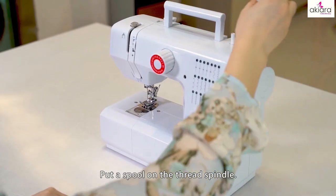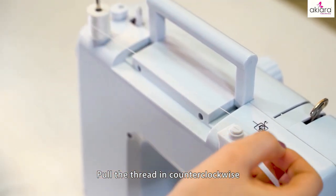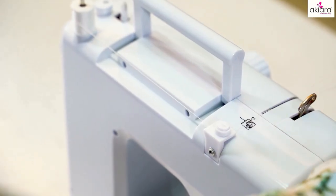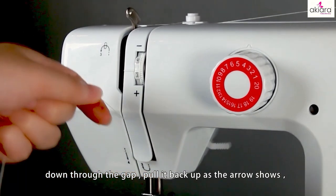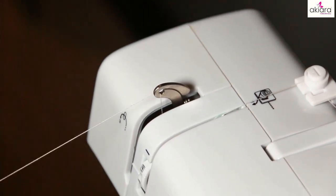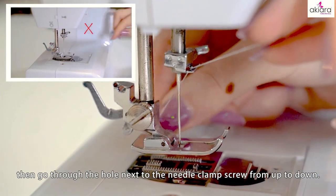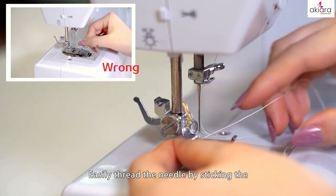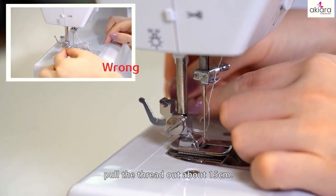Threading the machine: put a spool on the thread spindle. Throw the thread counter-clockwise so it passes through the bobbin winder tension disc. Down through the gap, put it back up as the arrow shows. Go through the take-up lever from right to left, then go through the hole next to the little thumb screw from up to down. Easily thread the needle by sticking a needle threader through the eye from back to front. Put the thread out about 15 cm.